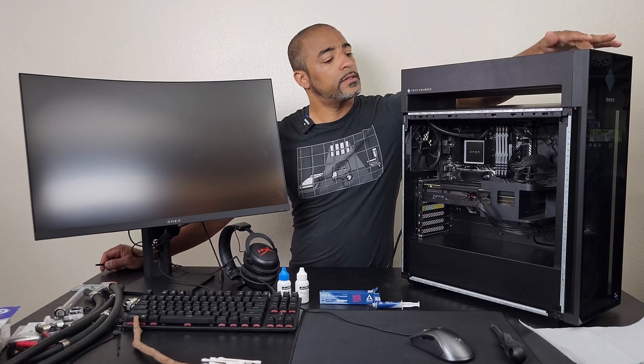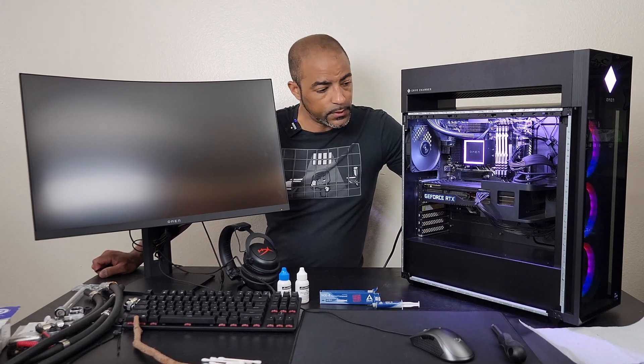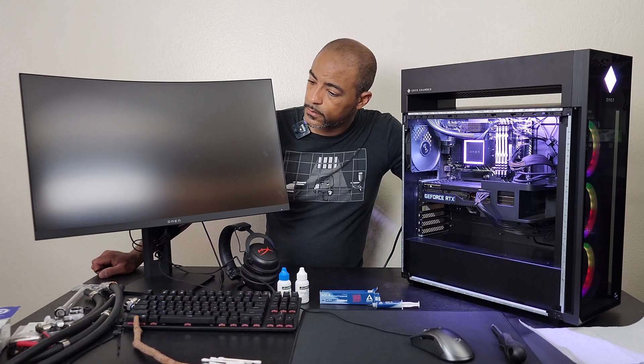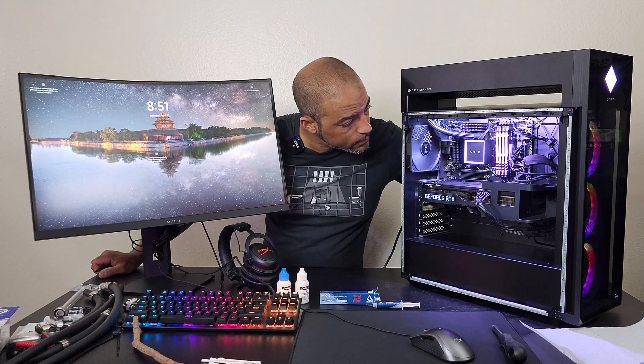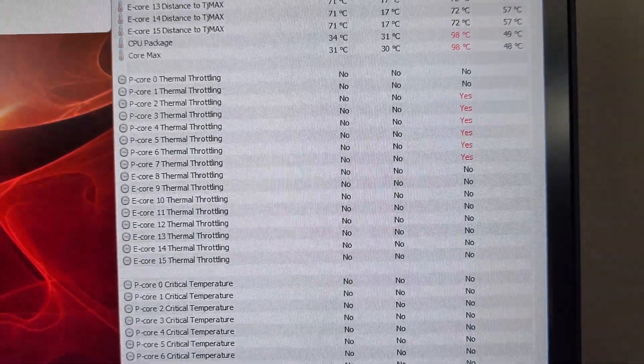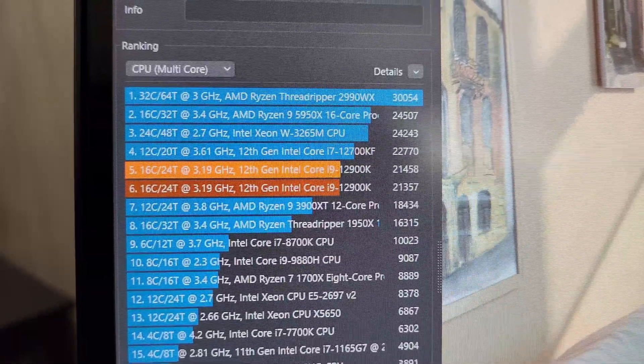Let's see if this turns on and boots up. And there we go. After 10 minutes of Cinebench R23 running with the Arctic MX4 thermal paste, we dropped only one degree Celsius — statistically meaningless — maxing out at 98 degrees. Some of the p-cores did still thermally throttle, and we went up about 100 points on Cinebench R23 to 21,458.